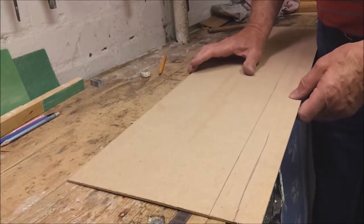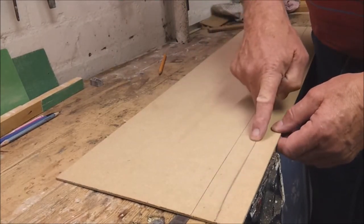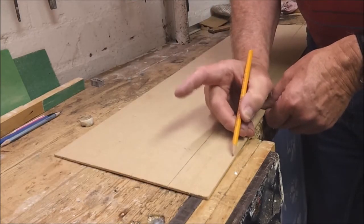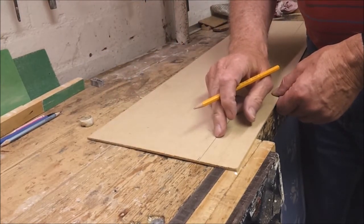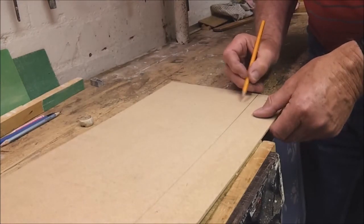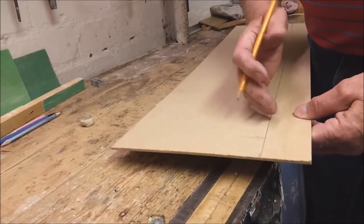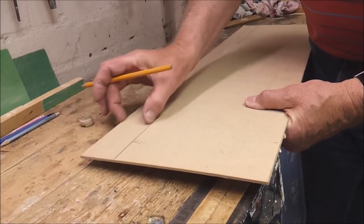Now, on to which side of the line to cut. First, get rid of any stray irrelevant lines. Supposing that mark is the exact width you want, you have to cut down the outside of the line so that you've got the full amount of material. A good idea is to put an arrow reminding yourself which side to cut — because when you turn the board round, you must remember to cut on the correct side, otherwise that piece will end up too narrow.